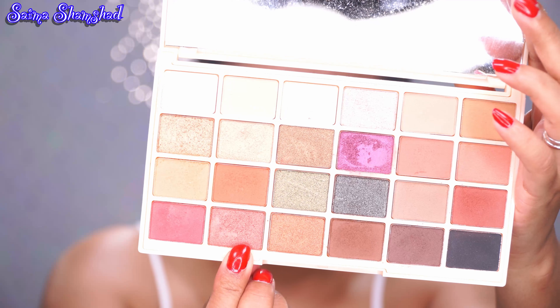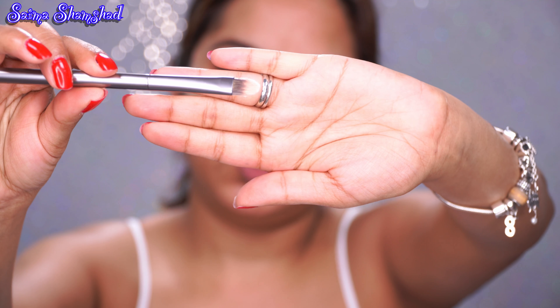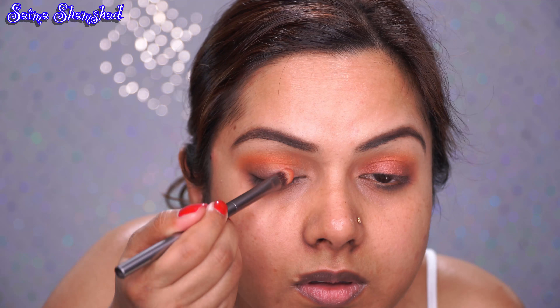After that I'm going to take the shade next to Cloudberry, called Pumpkin, and put it again on top of the Cloudberry shade. This time I'm going to drag it towards my inner corner, all the way in. Then I'm going to put it on my outer V and drag it inwards.